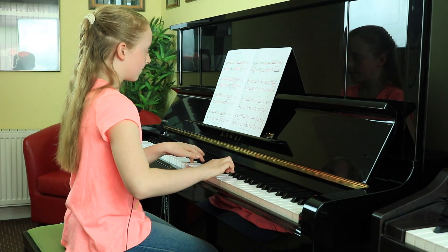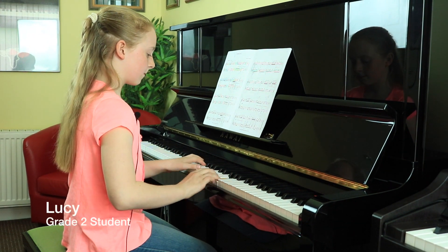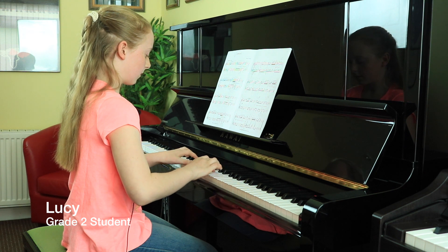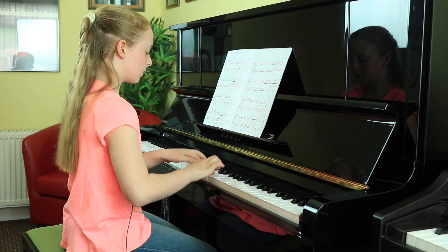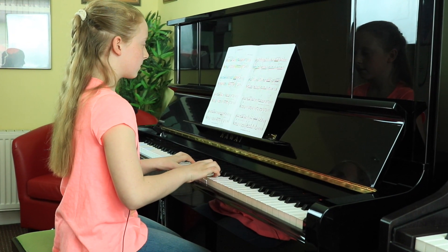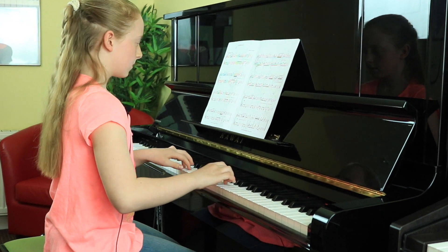Hi, my name is Lucy. I'm in Play Piano right now. I just finished my grade 2 exam. I played the pieces Lesson in C, Chant and Sad Memory, and I really enjoyed it.